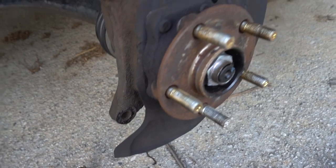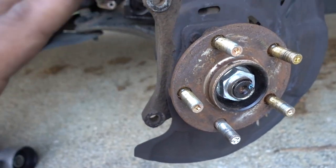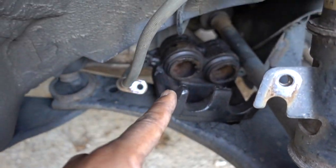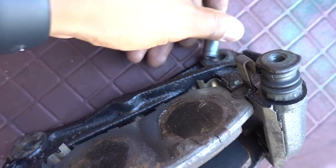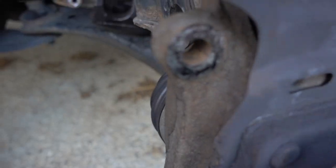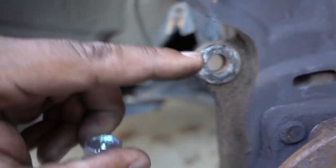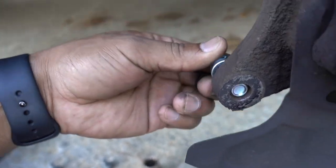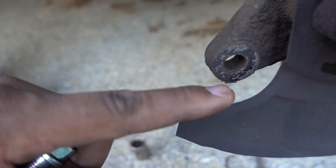I ended up removing everything - I removed the bracket, rotor, and caliper - because when I tried to put a new bolt in it was stuck. It doesn't want to go in - so much rust built up in the holes. You see there - the bolt is hard to put in from here.